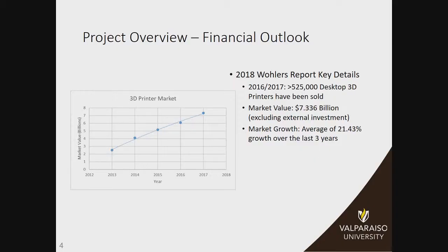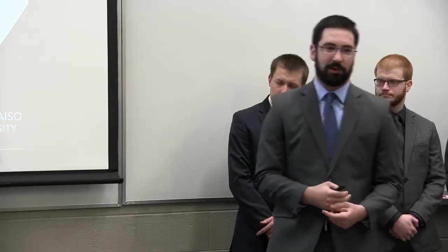The Woolers Report is a financial overview of the 3D printer market. In 2018 they reported that between 2016 and 2017, over half a million 3D printers were sold, and the market value was $7.3 billion. This doesn't include external investments from companies like GE or Boeing, who are using them for some of their products. The market growth has been an average of 21% over the last three years, so this is a great growth that we're hoping to jump on and be a part of.